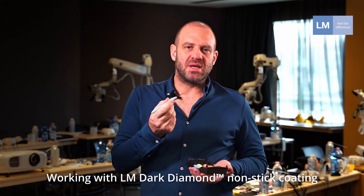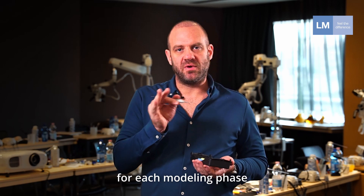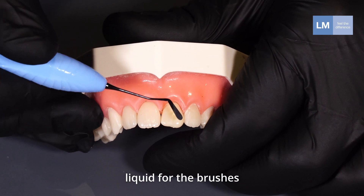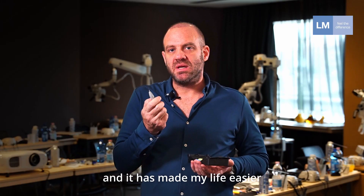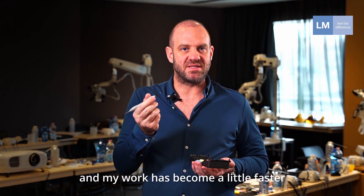Working with dark diamond has changed the way I work. I need fewer strokes for each modeling face, less modeling liquids or brushes, and it made my life easier and my work become a little faster.